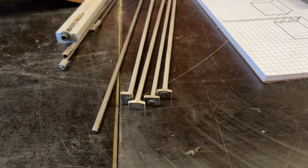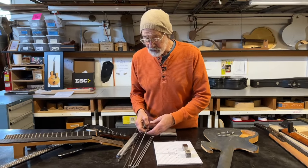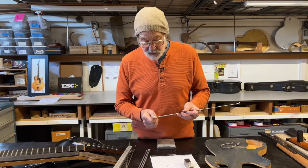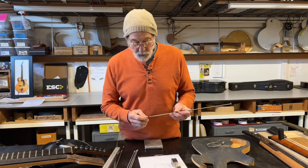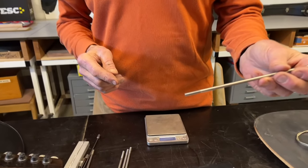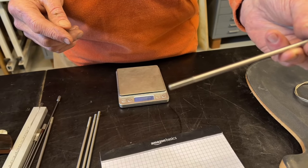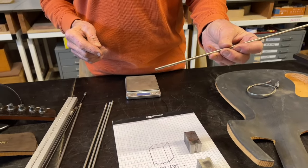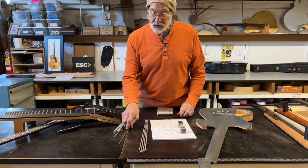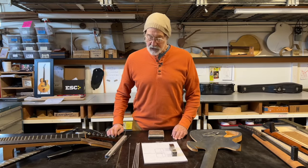At any rate, titanium is a material worth considering. It machines oddly — it's tough to machine, it tears, it won't tolerate a light cut. It wants to be cut with a moderately heavy cut, which means it'll thread pretty well. You can expect a good result tapping it because a thread cut is a pretty heavy cut, all things considered. That's the titanium story — worth considering, worth using, especially if you can get somebody else to make you exactly the truss rod you want.